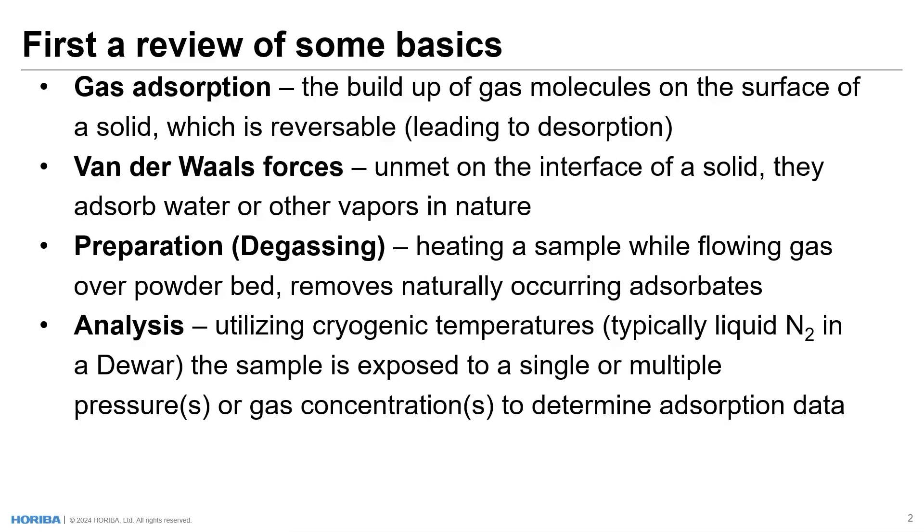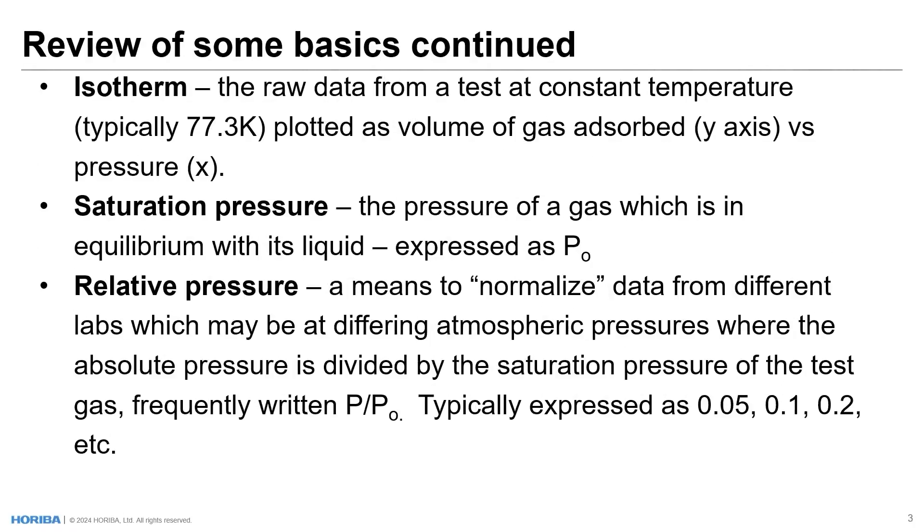The analysis itself typically utilizes cryogenic temperatures, and most frequently liquid nitrogen in a cryogenic dewar. The sample is exposed to a single or multiple pressures, or alternatively gas concentrations, to determine the adsorption data. The adsorption data — the raw data — is called an isotherm. It's from a test at constant temperature, again with liquid nitrogen, typically 77.3 Kelvin.